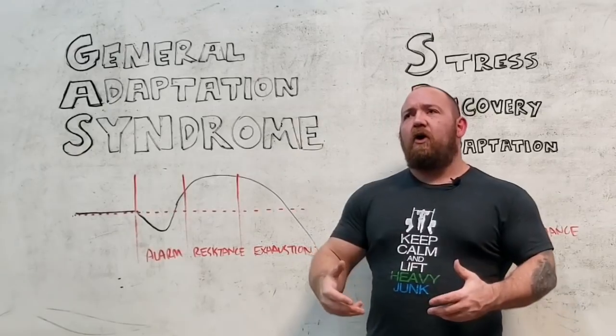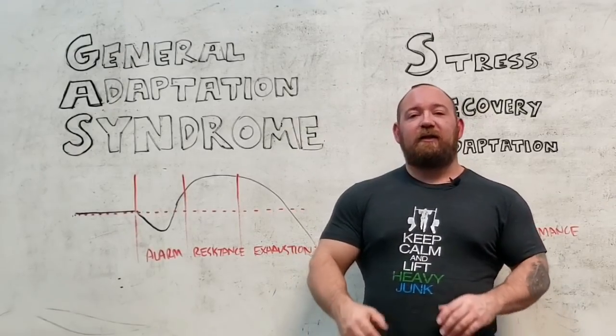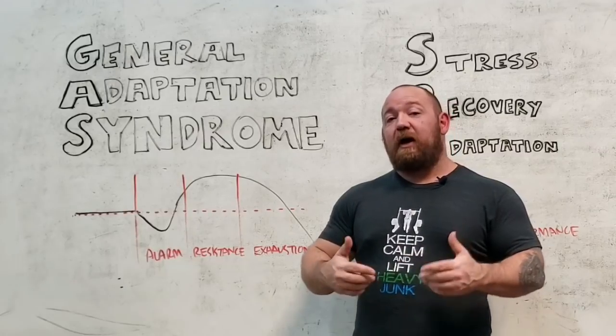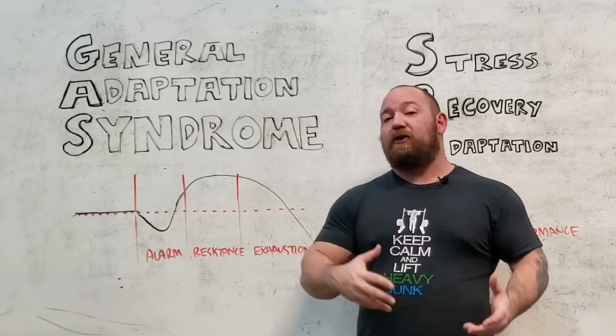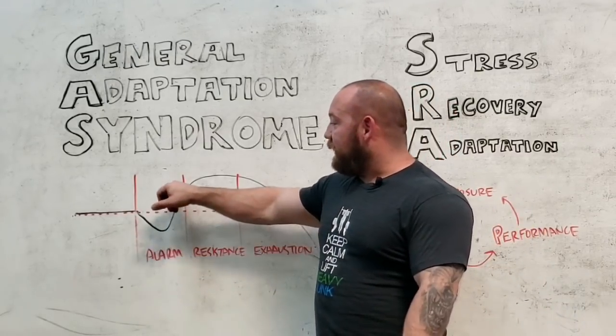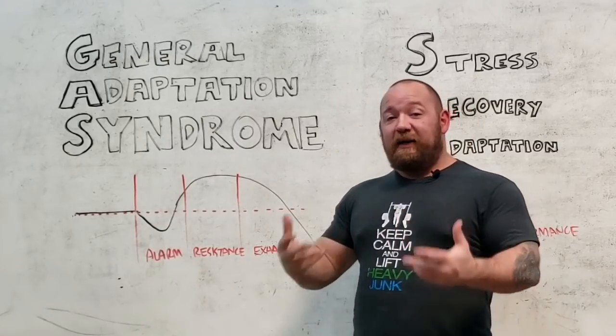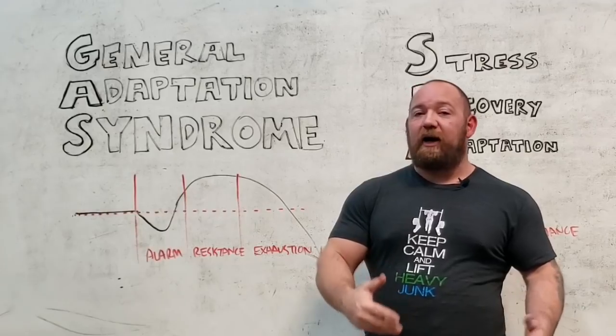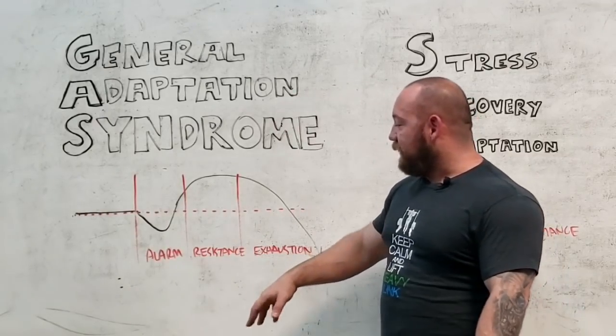This is often called supercompensation. This is the adaptive part of the cycle where your body actually recovers to a greater degree than where you started. The supercompensation takes place and you are now adapted — now in a better position to respond to and deal with that stress than when you started.